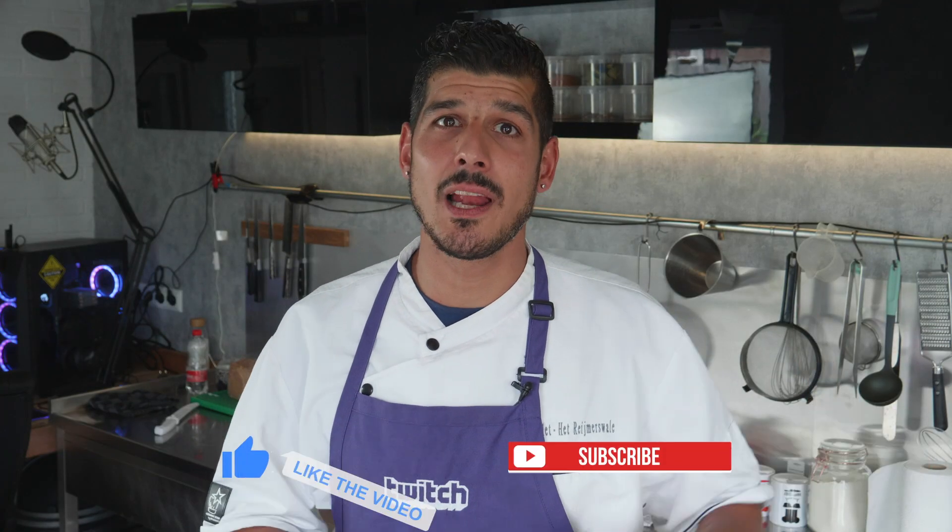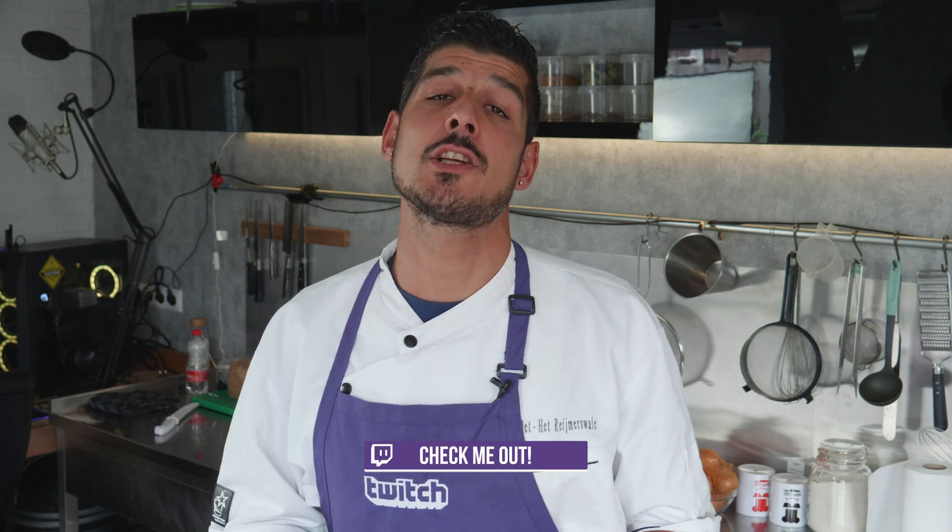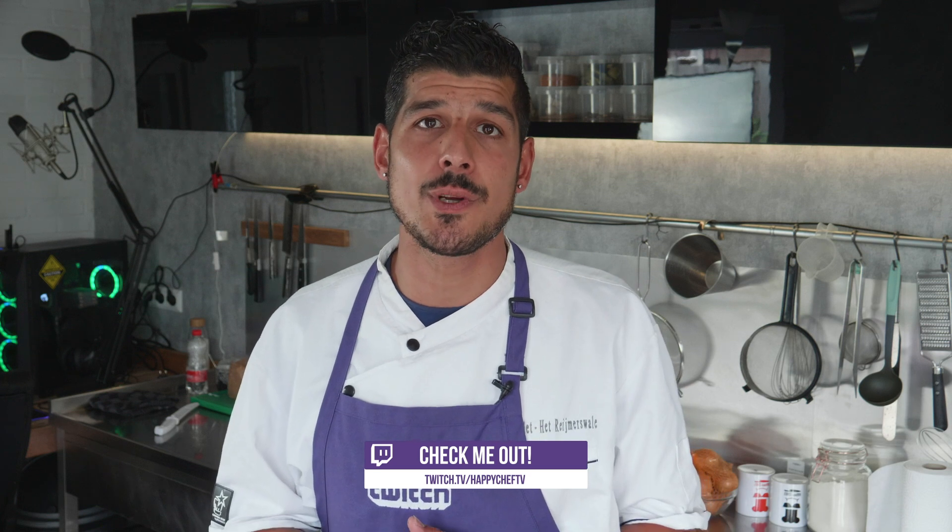Thank you so much for watching this video. If you liked it you can always leave a like or subscribe on my YouTube channel. I had a lot of fun making it. You can always watch me on my Twitch channel as well, cooking five days a week live with a lot of fun with the foodie fam. Thank you for watching — until the next time, peace.